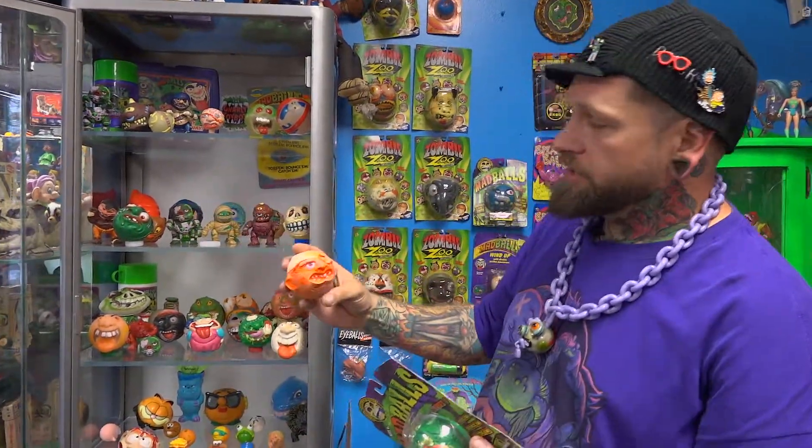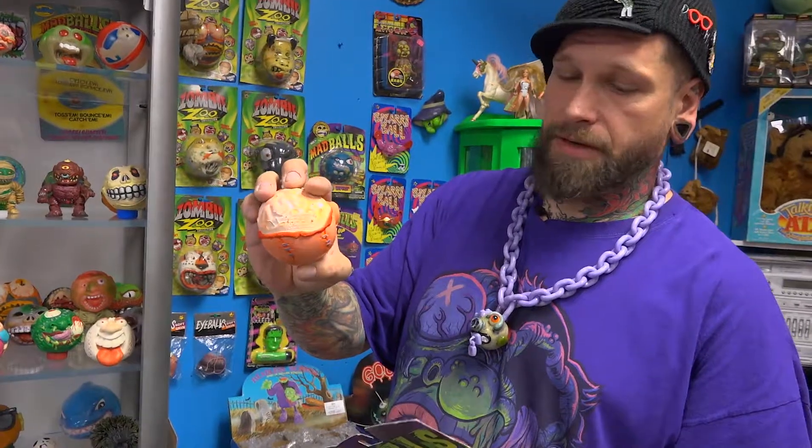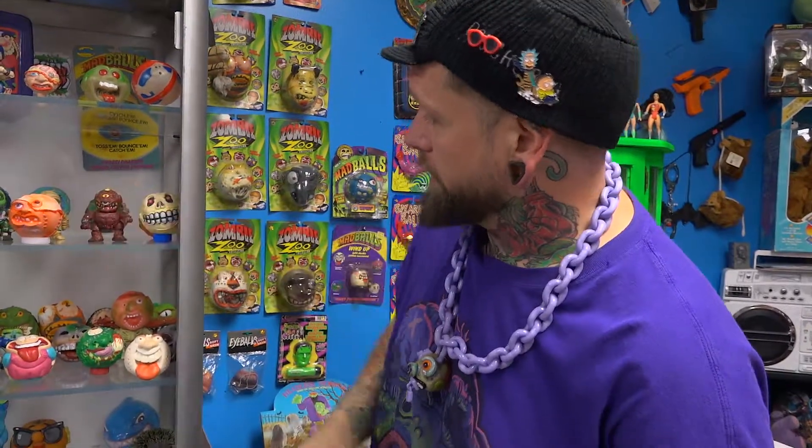Another character that kind of changed was this one here — it was called Crackhead back in the '80s, says it right there on the back. They changed him to Bashbrain in the 2000s because Crackheads were a thing. Kind of a little fun fact.